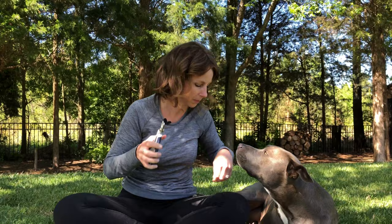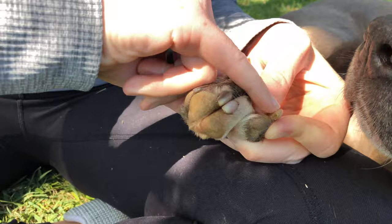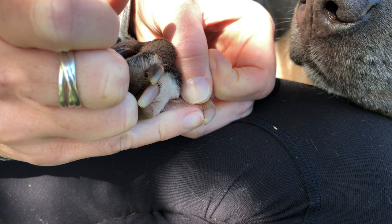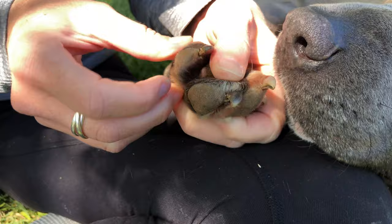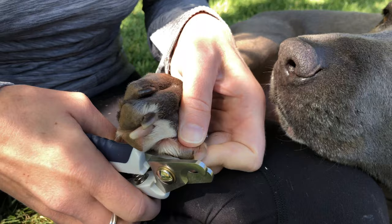Let's get right into nail trimming. I've got Blue's back leg pulled up here because she happens to have clear nails and dark nails on the same paw, which is perfect. On the clear nail, you can see the nice pink vascular area on the inside and where that area ends. There's a little tiny hook that begins after where the vascular portion is — all we're going to do is cut right up to that mark, just cutting off that small hook and avoiding that pink. For the dark nails, it's the same concept — you can see where the hook begins and we're just taking off that little hook, and that's how we avoid cutting into the quick.